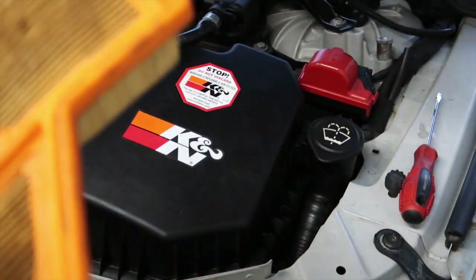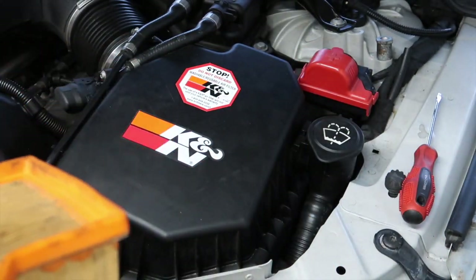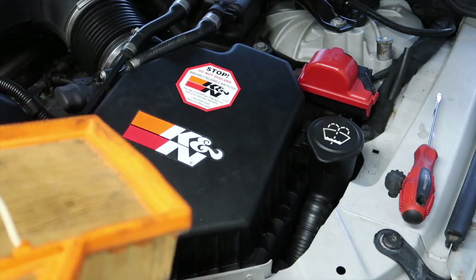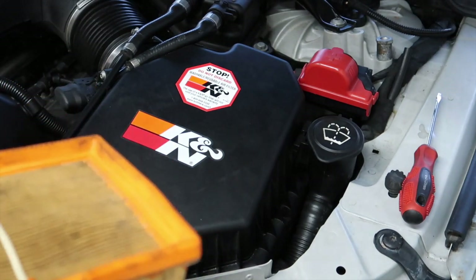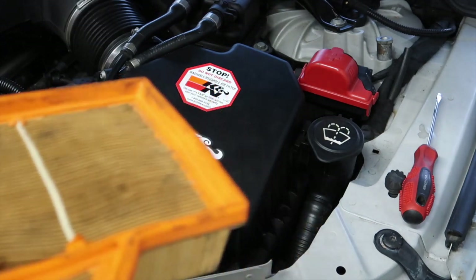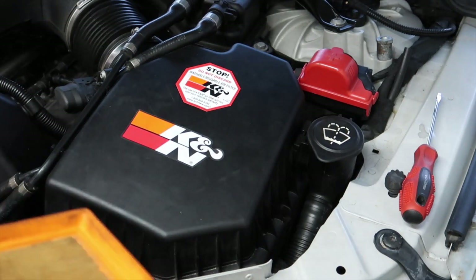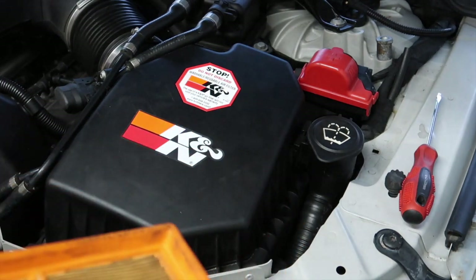As you'll see, the old air filters are quite dirty — and not just dirty, they smell quite of oil. As many of you guys know, it's nothing to be overly concerned about if you find oil in your engine, because these engines do like to guzzle oil when they're at high RPM. It's about the only V10 car you'll ever find that likes to guzzle its own oil. That being said, you could also have a PCV problem.